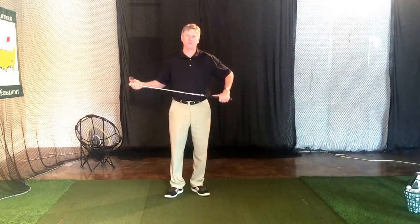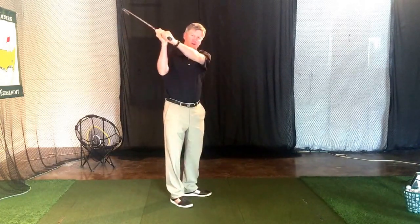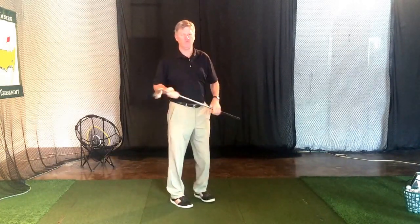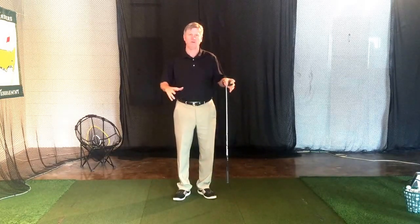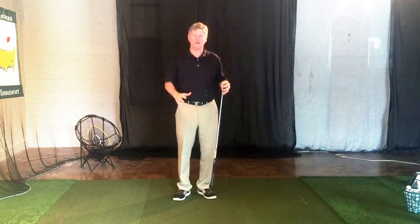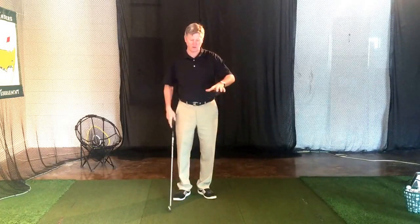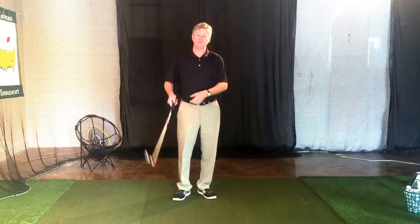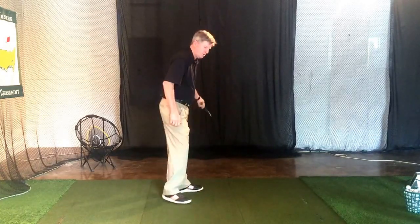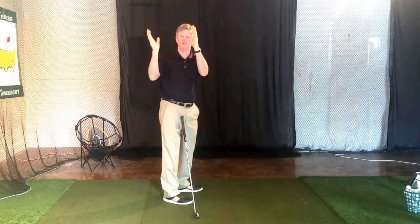I know many of you out there wrestle with the golf club, and what I mean by that is when you get to the top of the swing there's kind of a wrestling move. In wrestling, if you can get on top of your opponent that's an advantage because you can use your strength but you also have your weight. So anytime an opponent's trying to fight against strength and weight it's harder — they call it riding time. If you can get up on top of someone you can ride them.